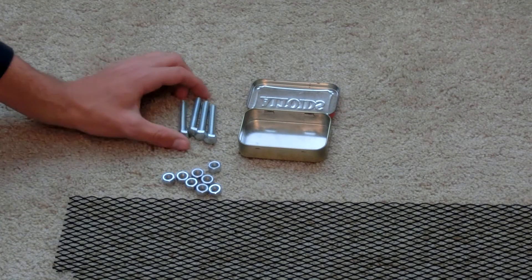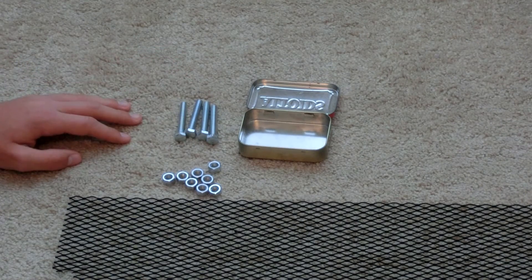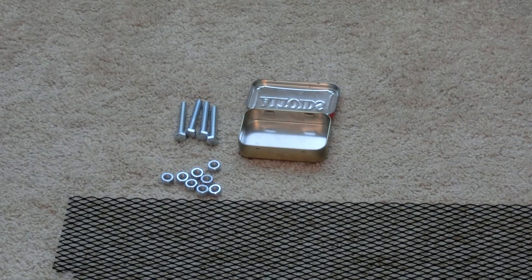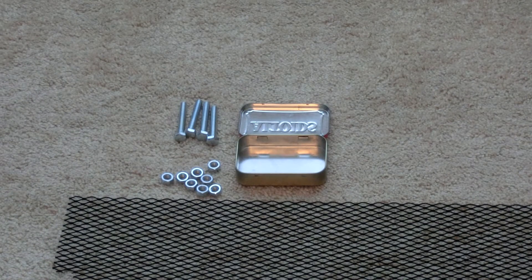The next thing you will need is four hex bolts, then eight hex nuts — two nuts for each bolt. And that is just the basics of our Altoids survival stove.